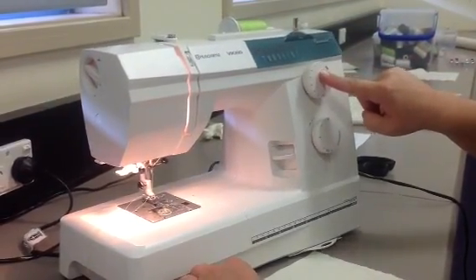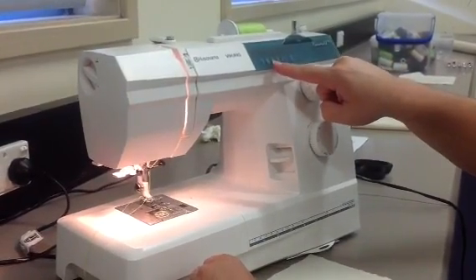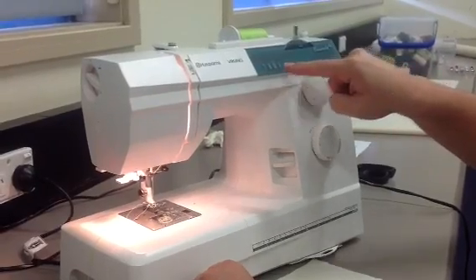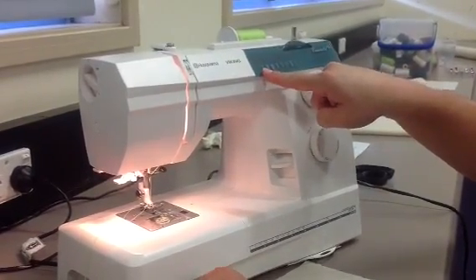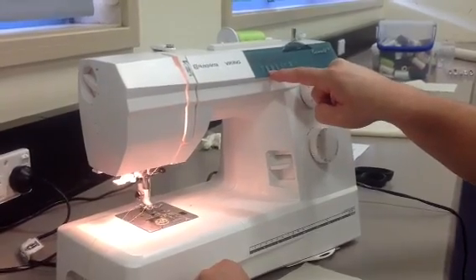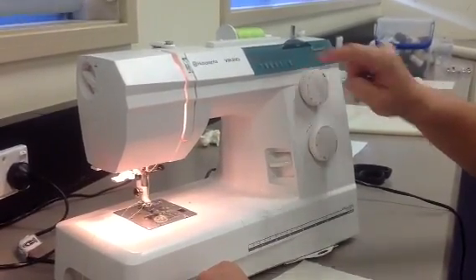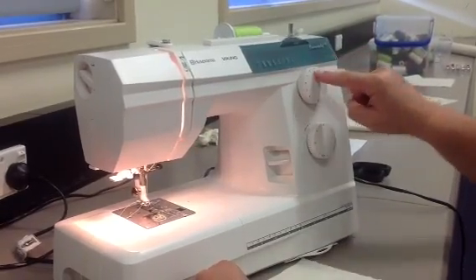The next dial is the one you change to select the actual pattern of the stitch. Over here we have pictures from one to eight. One is a straight stitch, two is a zig-zag stitch, and three to eight are decorative stitches. So if we're sewing a straight stitch we need to select number one.